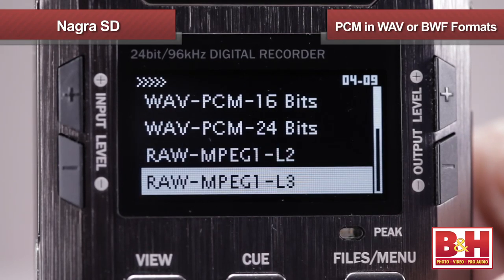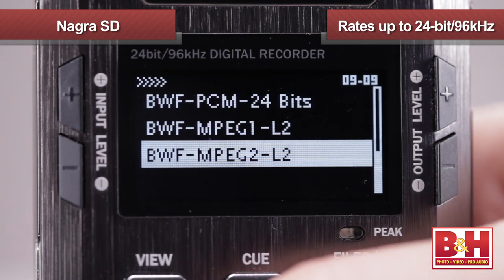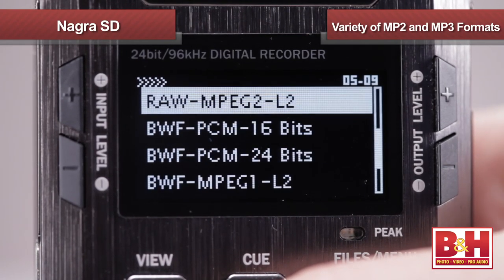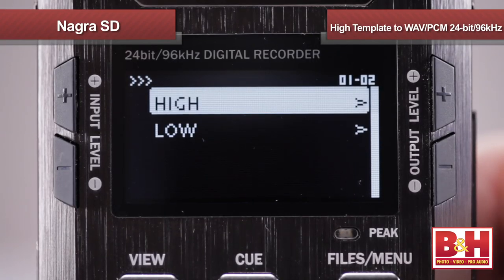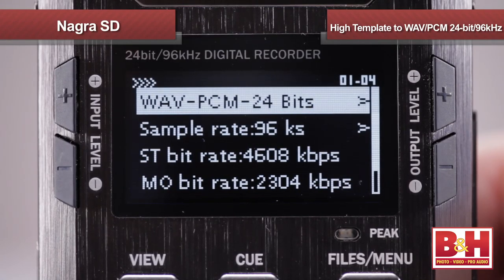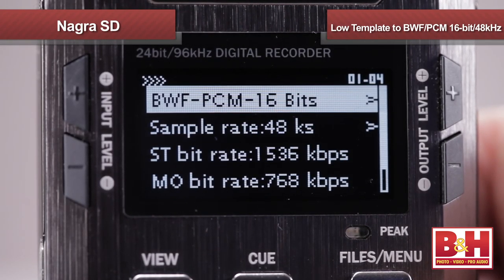The Nagra SD is a professional broadcast quality recorder and it offers a lot of different format options depending on your recording needs. You can record PCM files in either WAV or BWF formats at rates of up to 24-bit 96 kHz, or you can choose from a variety of MPEG formats. With so many options, it's convenient that the Nagra SD allows you to set up two templates — one for higher quality recordings and a second at a lower resolution. For example, I can set my high template to record a WAV PCM file at 24-bit 96 kHz.